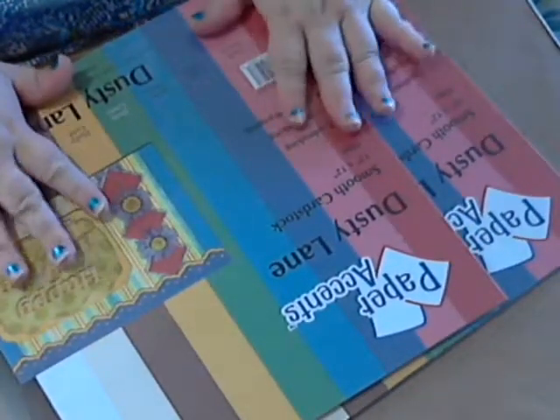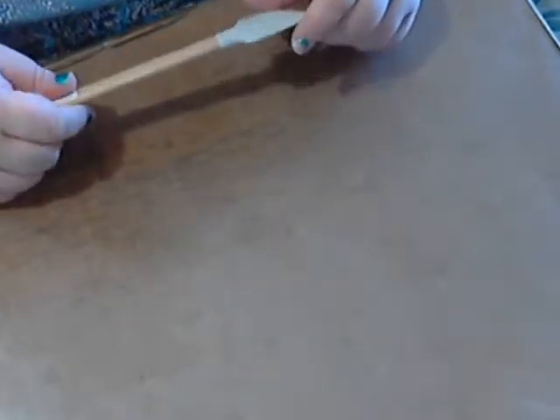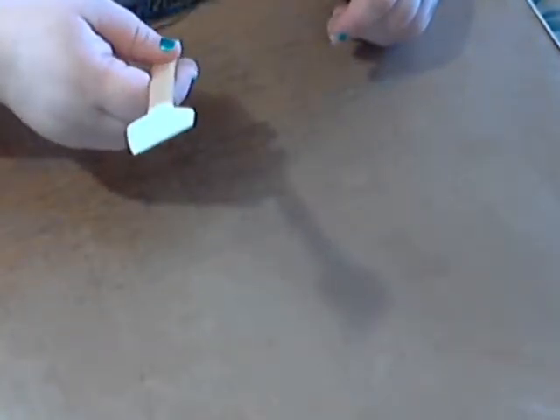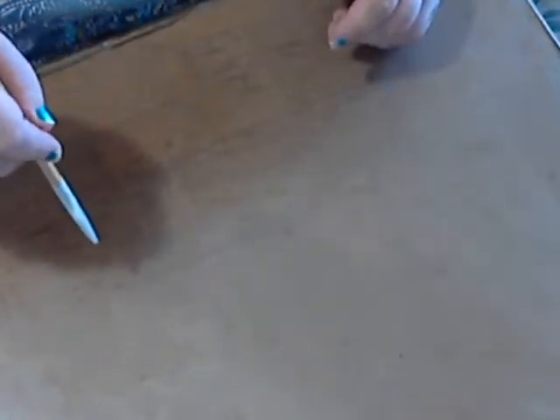I got two packs of Dusty Lane paper accents — smooth cardstock in colors I didn't have, which I'm excited to use with my jelly plate. I also got a bigger jelly plate recently and one of those catalyst palette brushes so I can do my own designs and signatures on the jelly plate. I grabbed it up when I saw it was only three dollars something — it's way more expensive up here in Canada.